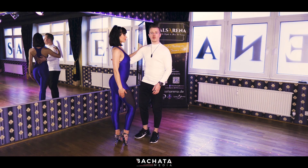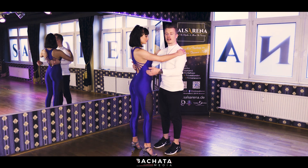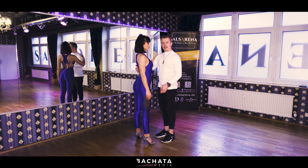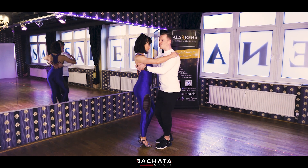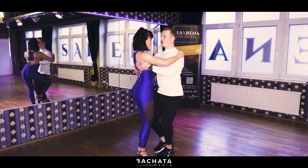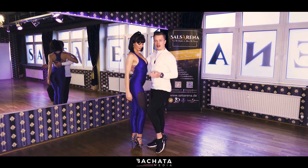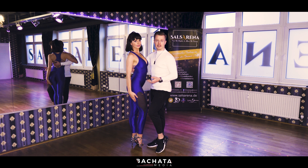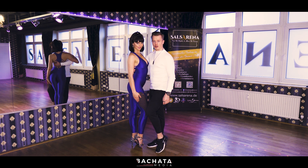Let's do this one more time, really slow. If you want, you can stand like us — the guys next to me, the ladies next to Chrissy. We start. [counting: one, two, three, four, five, six, seven, eight] Make sure 100% of your weight is now upon your right foot as a guy or as a leader, and as a follower upon your left foot.